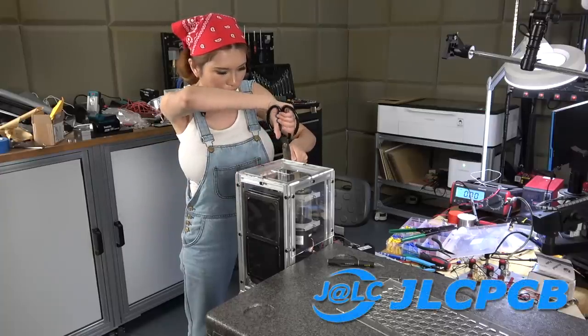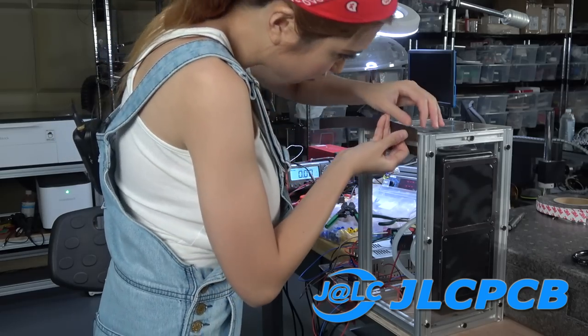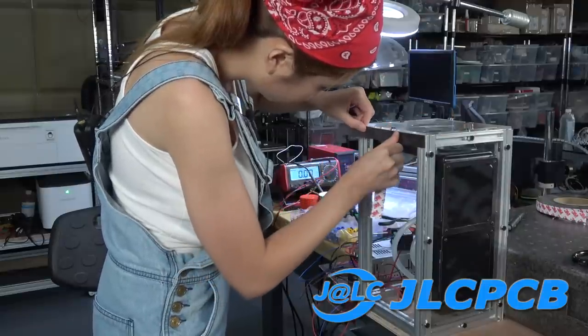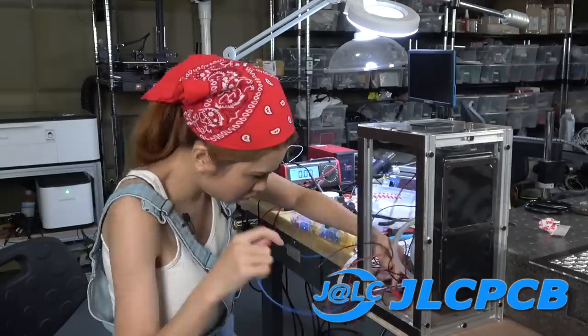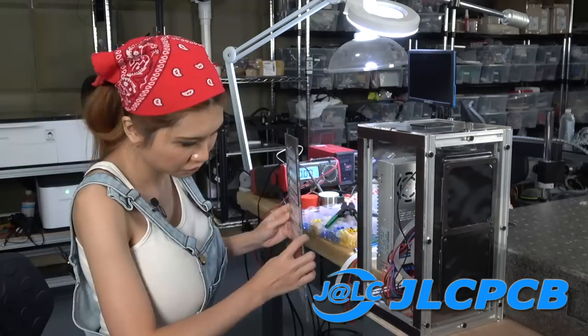I am not using a custom PCB board today because an off-the-shelf thermostat was the best option. But please show a little appreciation to my sponsors at JLCPCB for sponsoring this video anyway — this channel probably would not be here without their support.